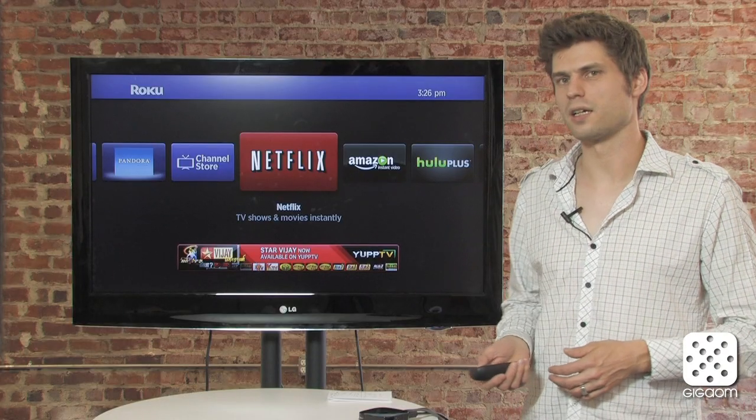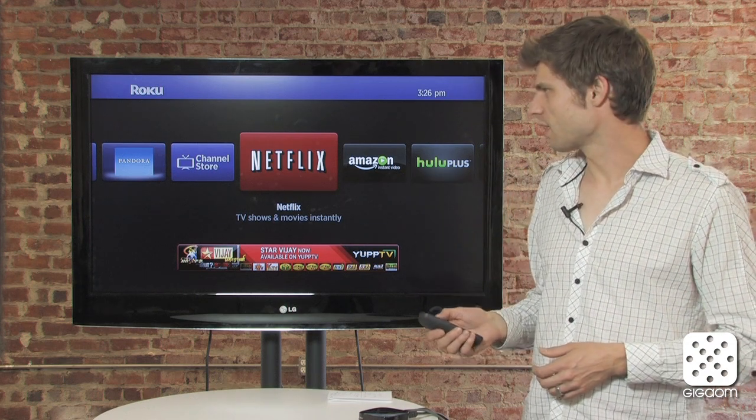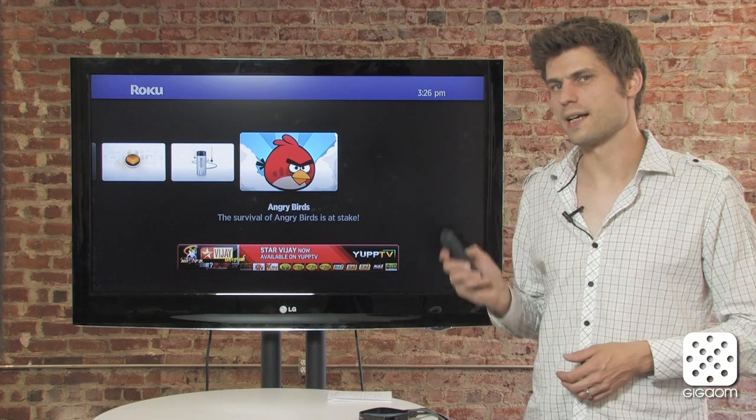The other big new feature is casual gaming. As I mentioned, the remote control can now be used like a Wii game controller. The biggest title in that area is, of course, Angry Birds — and Angry Birds is now on the Roku. So let's take a look at that as well.